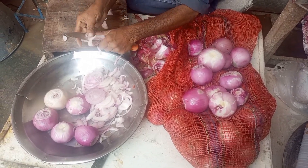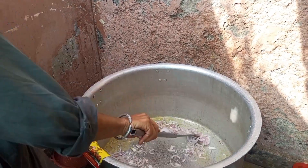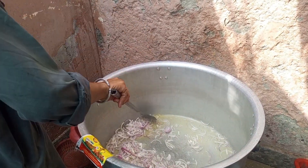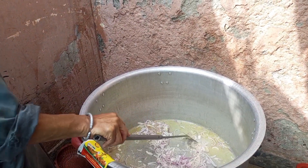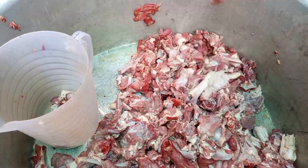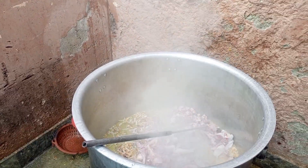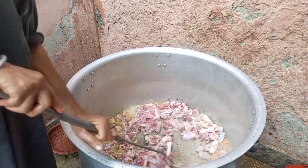We fry the onion until it becomes brown. Now we add the mutton to the fried onion and fry it for 5 to 10 minutes.